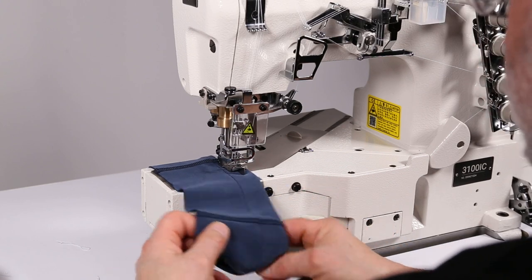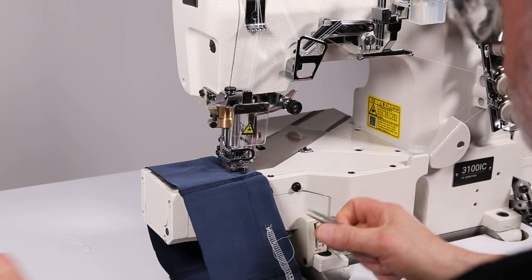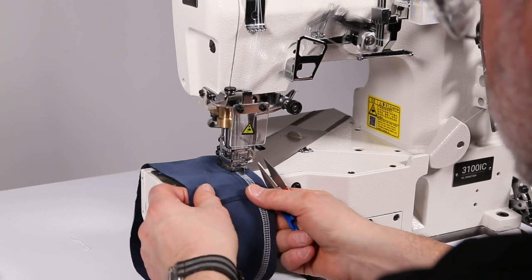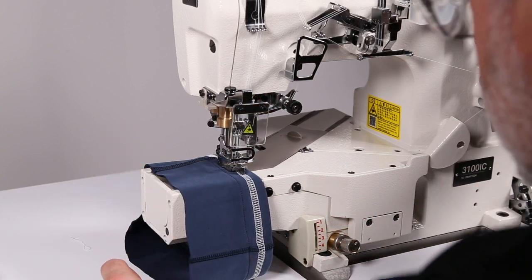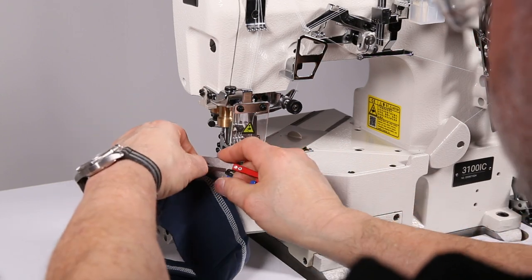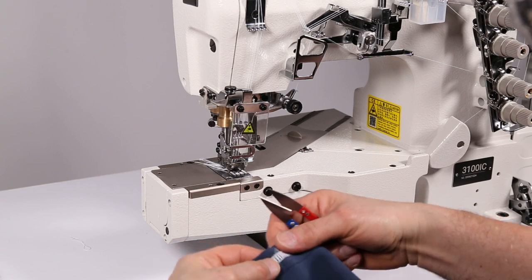I'm using a size 80 needle, which is a size 12. Give yourself a little bit of slack, pull it out, and cut the thread. You don't need a whole lot of excess thread to start the stitch - two or three inches is fine.